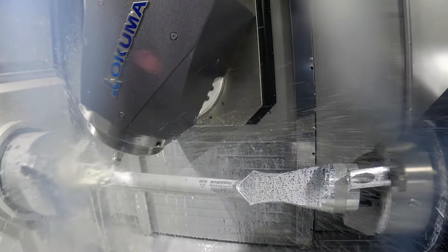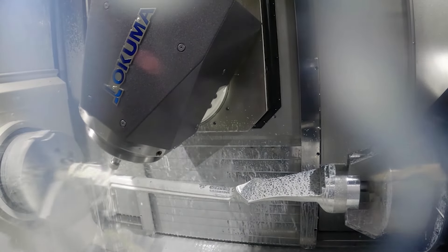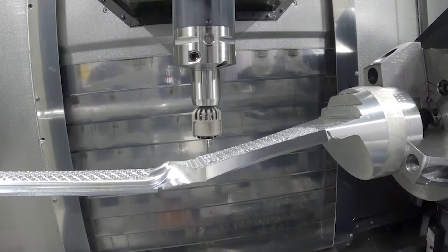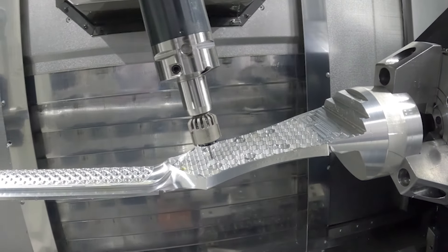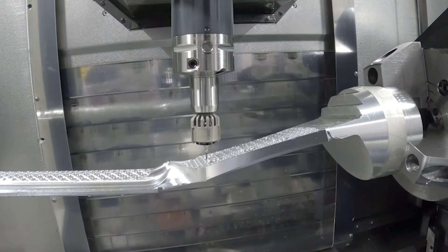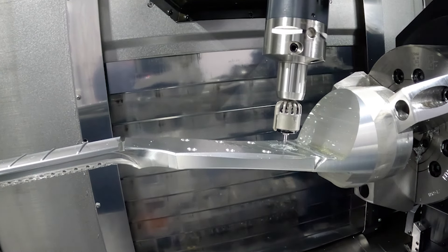We also have 12,000 RPM on our machine, which works great for all of our tools until we get down to our two millimeter ball nose end mill. We can still run it at 12,000, but the parameters are asking for tens of thousands of RPM. One of the really cool tools we're using from our partner ISCAR is the SpinJet — it's similar to an air spindle, but we're using high pressure coolant and it allows us to run up to 40,000 RPM.